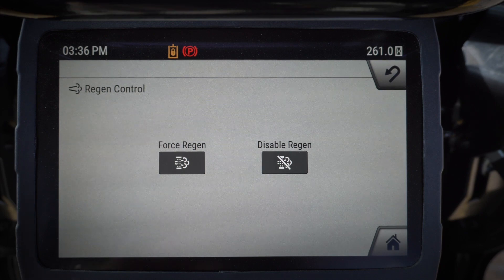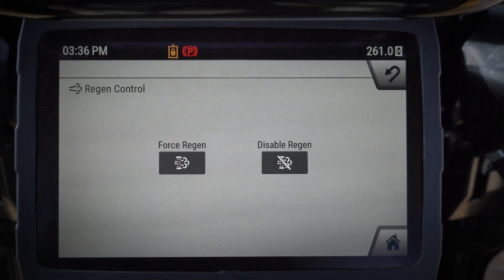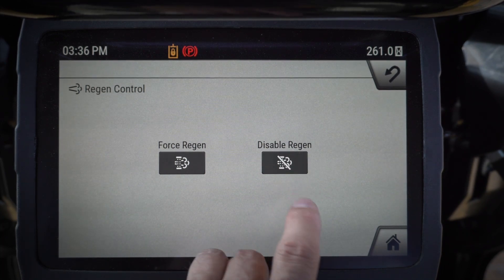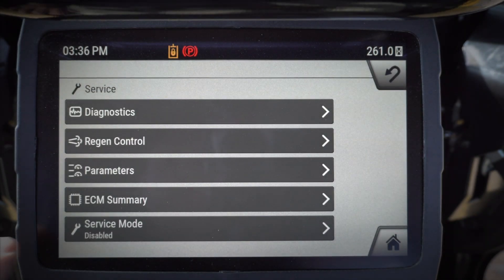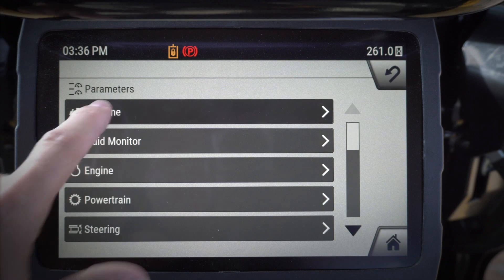You can also get in and do any regen control. We typically don't recommend messing with this at all, but if you did need to do a force regen, this would be where you could come in and do that. Or if you needed to disable a regen — if you were in an area where you did not want to do a regen — you could go in and disable that. Again, we don't really recommend fiddling with that unless you're in a specific situation.